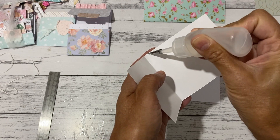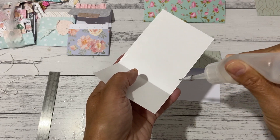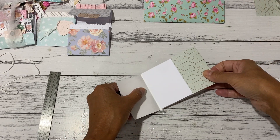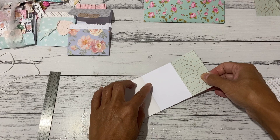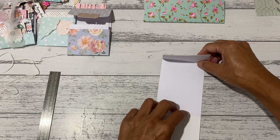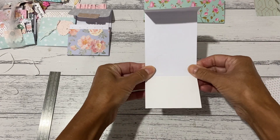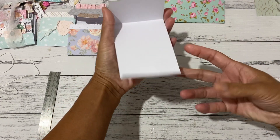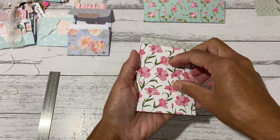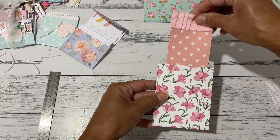Apply glue along both sides of the pocket piece up to the fold line. Grab the closure piece and place it inside up to that fold line, then bring it down and seal it off. You should now have your paper joined with a little gap — that's what you want. The back should show your back pocket section.